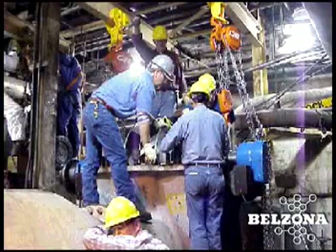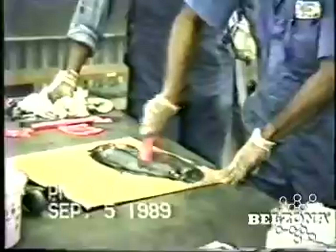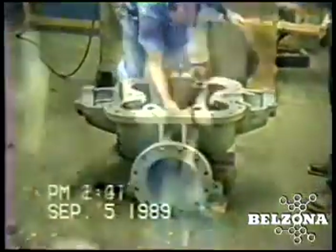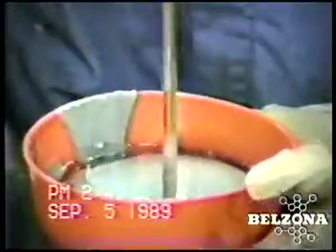The Belzona repair procedure involves the use of proven molding techniques and products specifically designed to perfectly mold new seats on the eroded areas to a better-than-new condition. This molding procedure is possible because the Belzona products contain no solvents; therefore there is no shrinkage during the curing process, leaving behind a true and accurate casting of the seat.